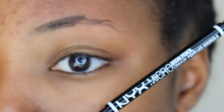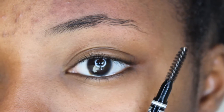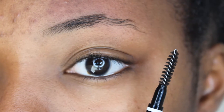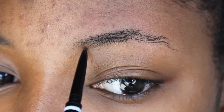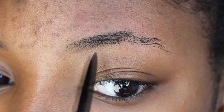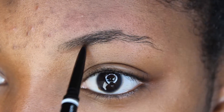I'm going to use this NYX micro brow pencil — it's double-ended, it has the pencil on one end and the spoolie on the other. I'm going to use the pencil side to fill in, starting at the front of my brow using light strokes, working my way back starting at the bottom and then making my way to the top.